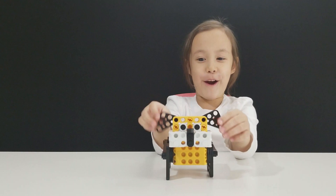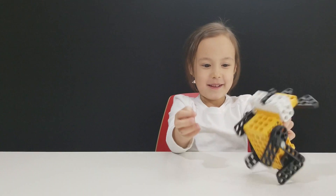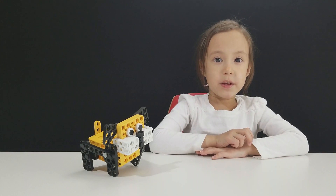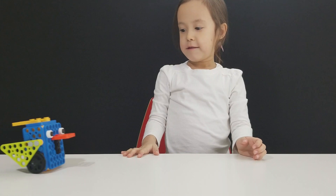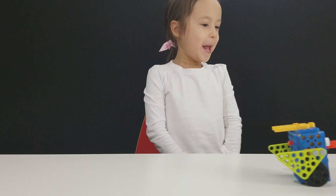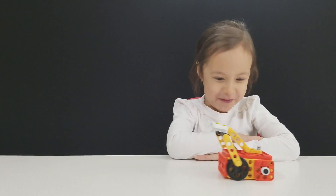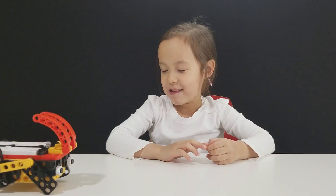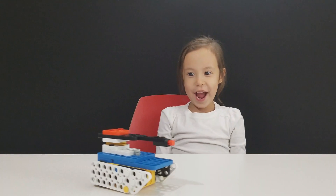It's a cool robot dog. It's really fun to put it together, but it's really hard to push the pins. You want to see the other robots? There's also a bird, a whale, a goldfish, a polar bear, a cricket, and a tank!